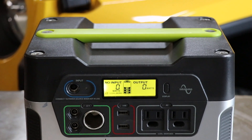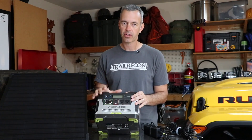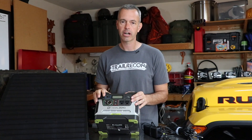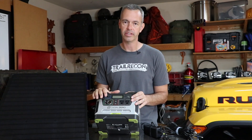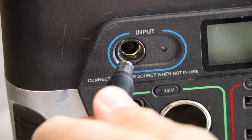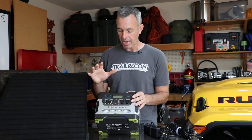The Yeti 400 is a lead acid battery and it's pretty heavy — about 33 pounds. Goal Zero does offer a Yeti 400 in a lithium battery, which is much lighter, almost half the weight. But I didn't buy the lithium version because of the charging capabilities of the lead acid one, which I'll explain in just a minute.